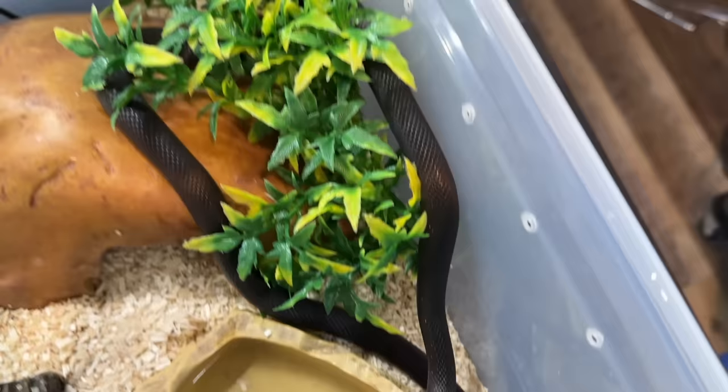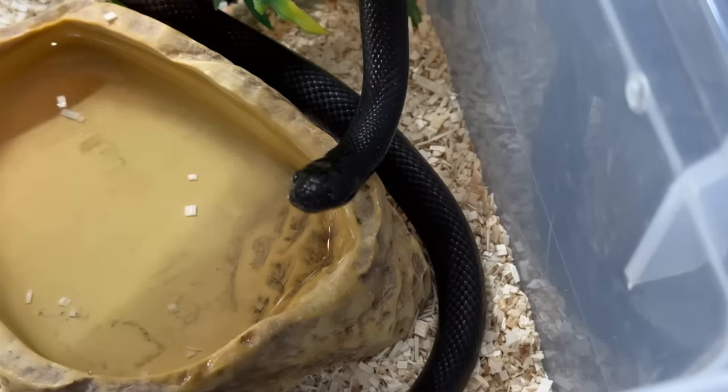Kira sort of lives the normal snake life. A lot of people raise their neonate snakes or young juvenile snakes in bins, and that's been working quite fine for her. However, it's time for her to get the supreme upgrade. We're really going to be giving her an awesome enclosure.